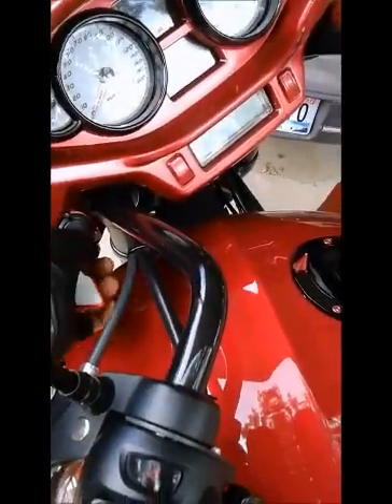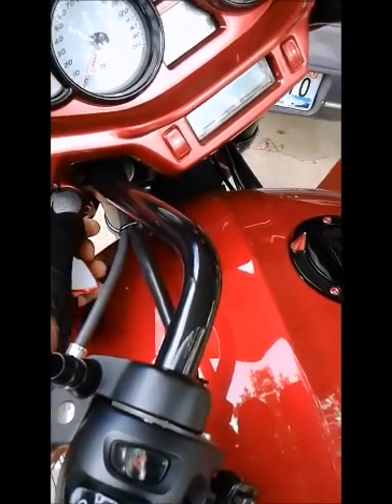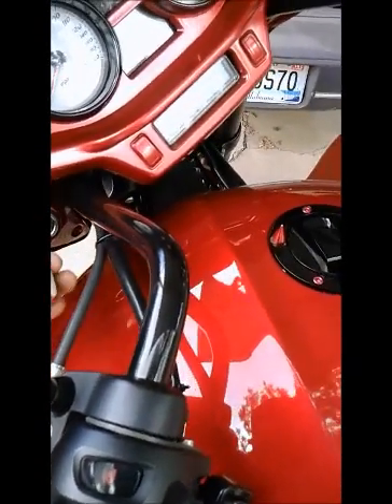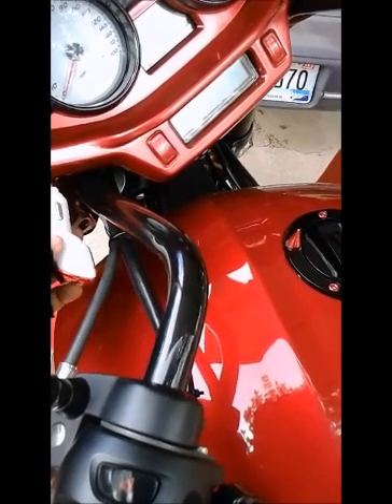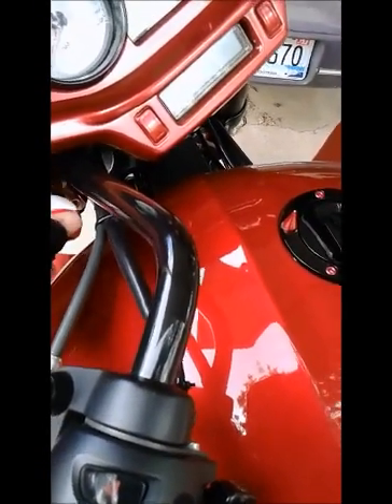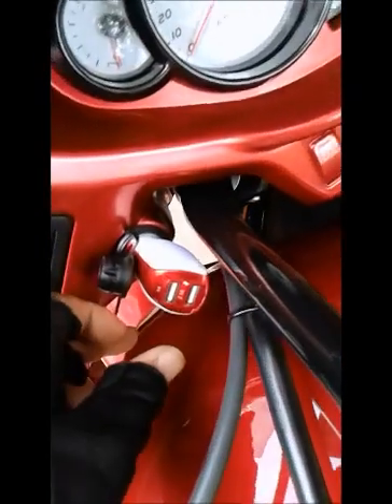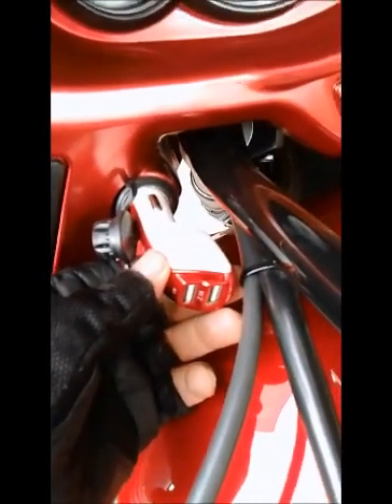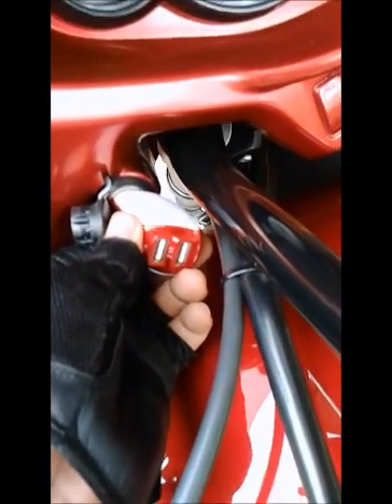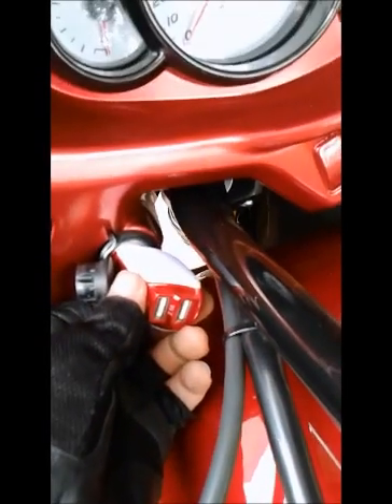Now we come over to the 12-volt socket. I have my cigarette lighter plug — it lights up just to make sure it works. Boom — blue light means it's on, white light means it's off. Blue light: on. And your cigarette lighter is working.